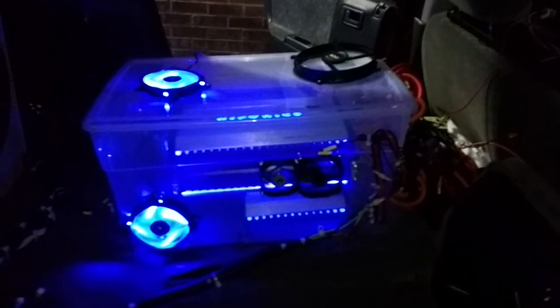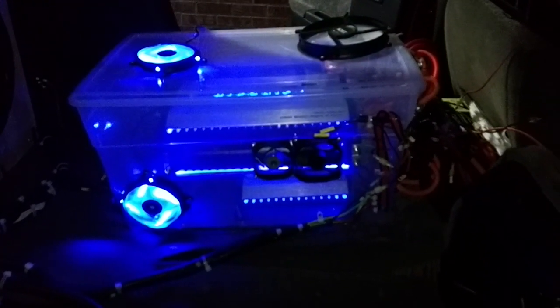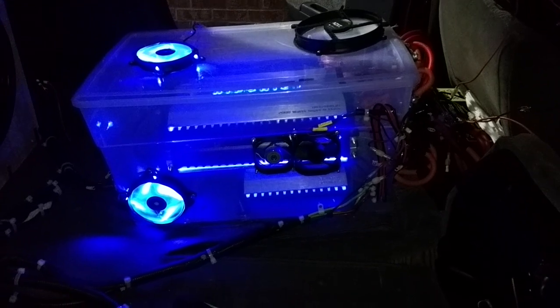Basically with this setup it's a push-pull type setup. People always ask: does it work? It works so good. My amps run so efficiently — they don't even get really warm to the touch.